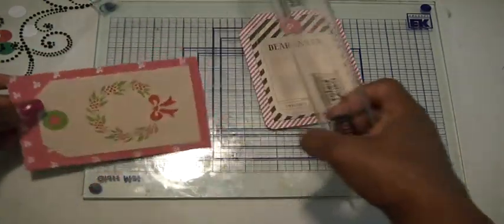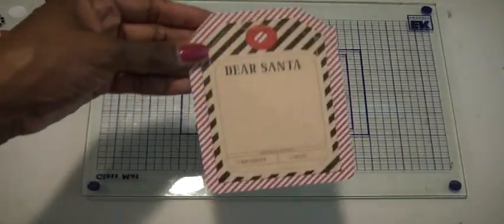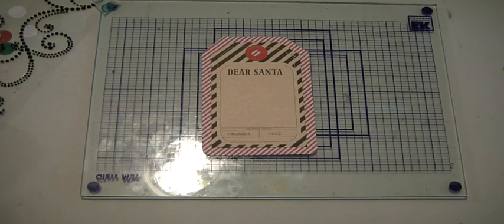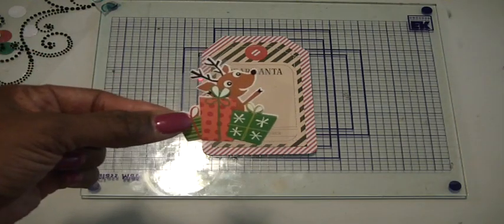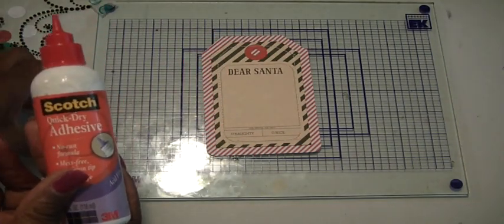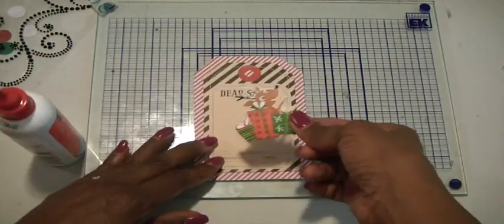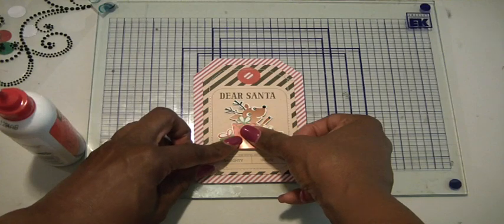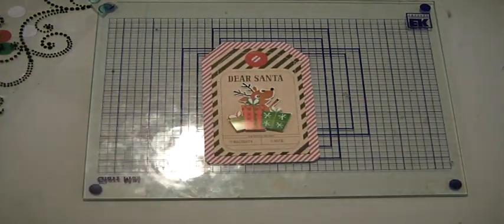Once that was done, I ended up with something that looks like this, and now the process begins on how to decorate it. I pulled out some Recollections dimensional stickers — I thought I would use this little guy in the center here. I'm using some quick-dry adhesive even if it has a sticky base, because I don't want them to fall off and I don't know how folks handle these tags once I give them. This tag says Dear Santa with a reindeer and all these presents.